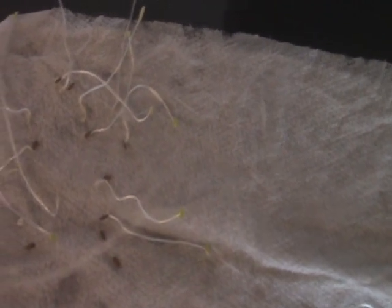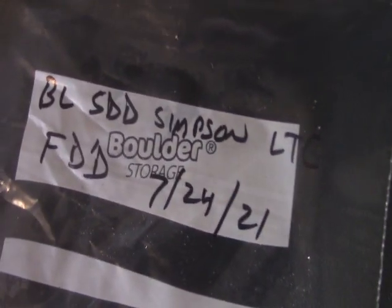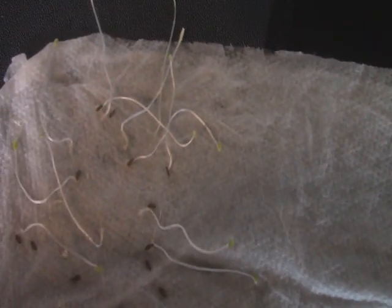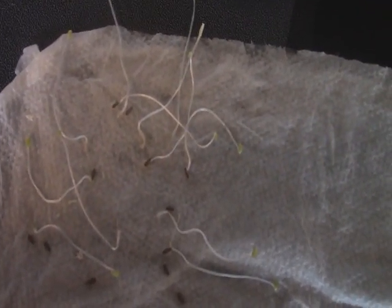These are the Black Seeded Simpson lettuce seeds that I freeze dried. I freeze dried them around the 20th, and I put everything in the bags on the 24th, so we're 16 days later. Oddly enough, I think I'm counting 19 of the freeze dried ones that germinated. That's pretty fascinating — I really didn't think freeze drying garden seeds, you would get as many as if you didn't freeze dry them, but here we are, in a couple instances getting more.